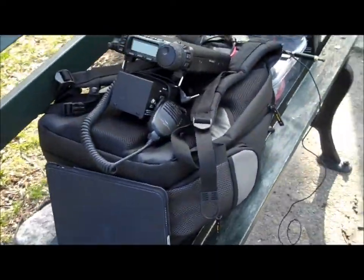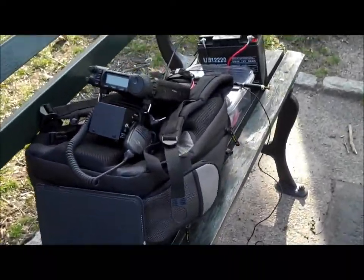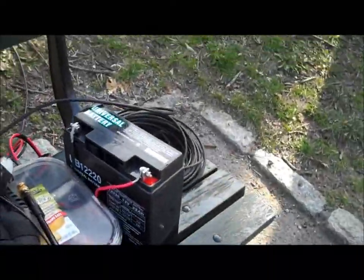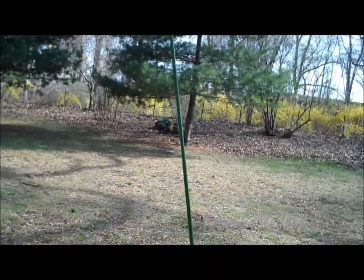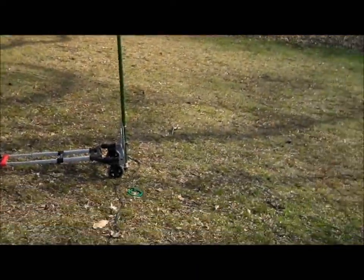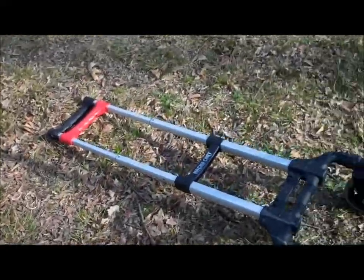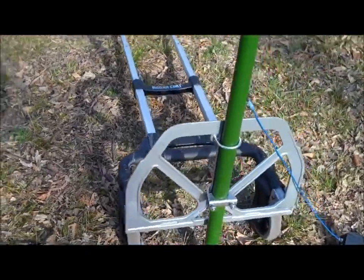This is a look at the station as I did it today. You have the radio, the meter, the battery, cable, and the antenna itself with the radials. A little bit closer look at the antenna itself being held by a hand truck.